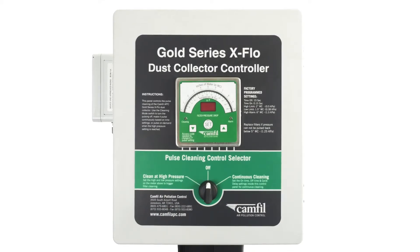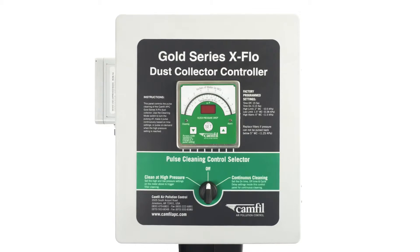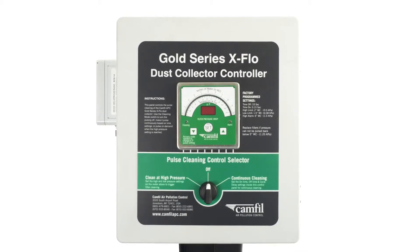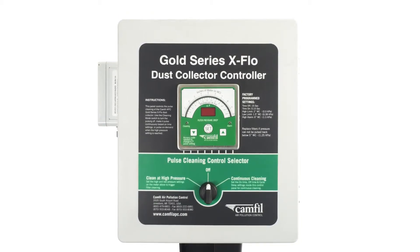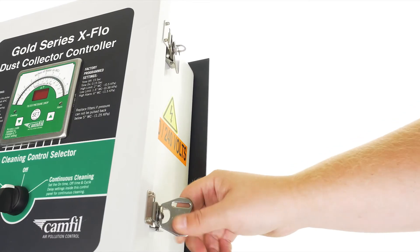Once the GSX controller has been secured to either an adjacent wall or on the dust collector, you can then move on to wiring the GSX controller to the solenoids. Refer to the corresponding wiring diagrams in the back of your IOM manual for proper wiring of the controller. Let's take a look inside.